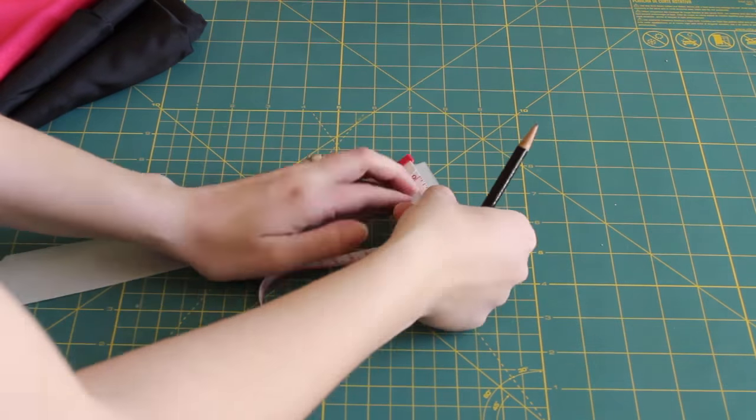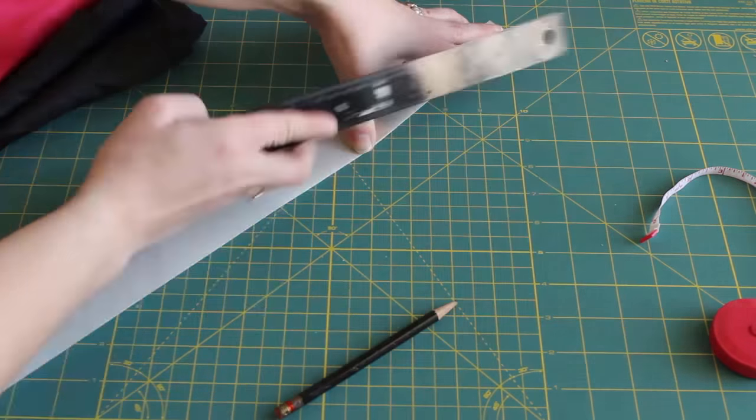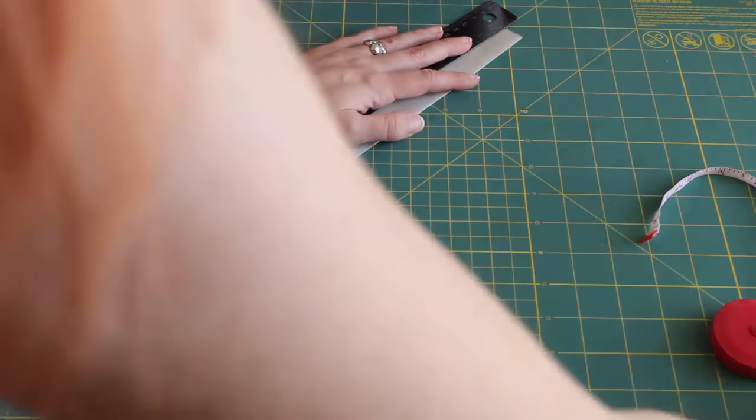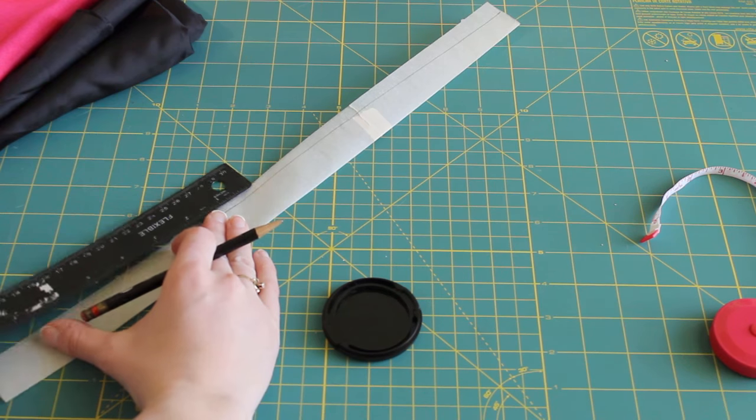Fold the paper in half and mark the width of the narrow end. I mark it at ¾ of an inch, which will make the narrow end half an inch wide when done. Then use a ruler to draw a straight line from the narrow end to the wide end, and cut away the extra paper.